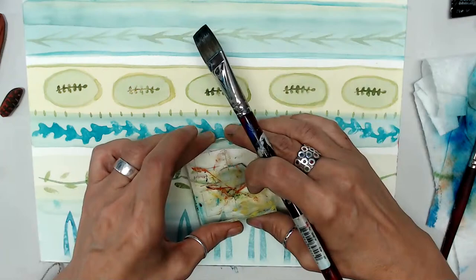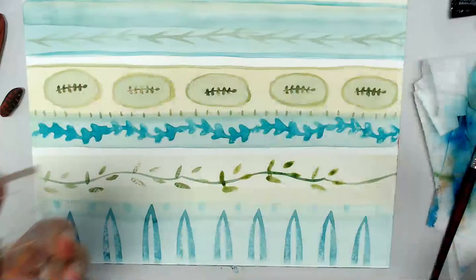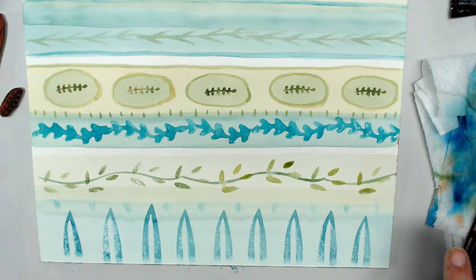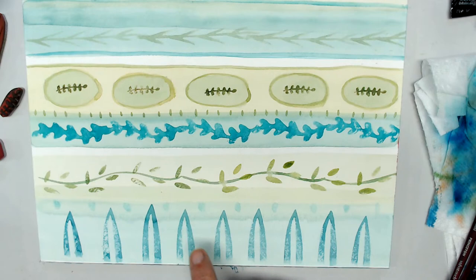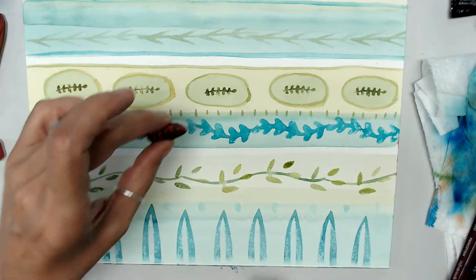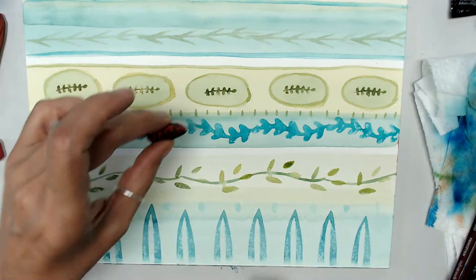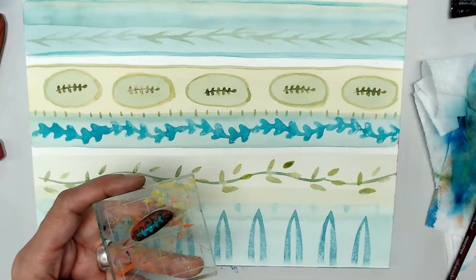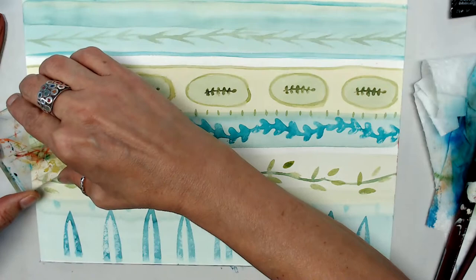Got a little bit blobby there — that's okay. Remember, imperfection is key. If it's too imperfect for you, go ahead and blot. I want to put a little more blue in here. I think I'm going to take my little sprout stamp again with a little of the teal color, maybe really light. I can't decide — I'm feeling like I need some other something here, but we're going to go with it anyway.